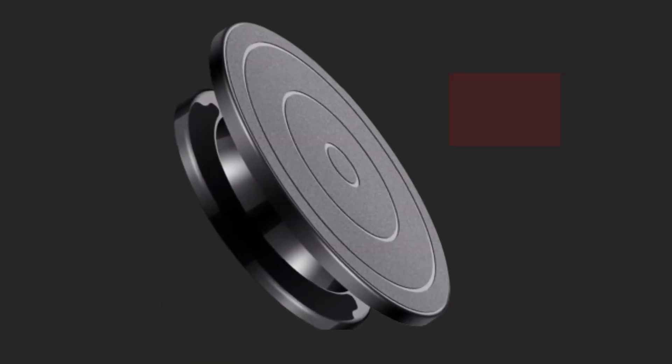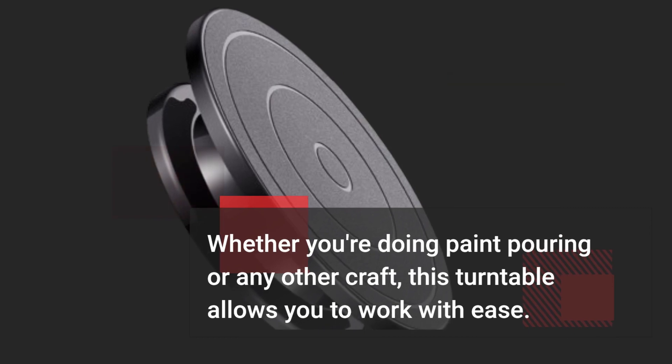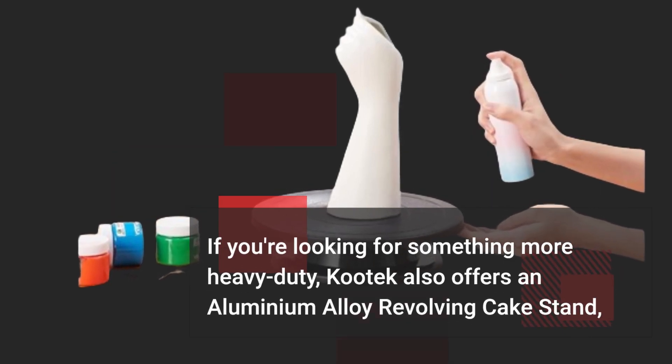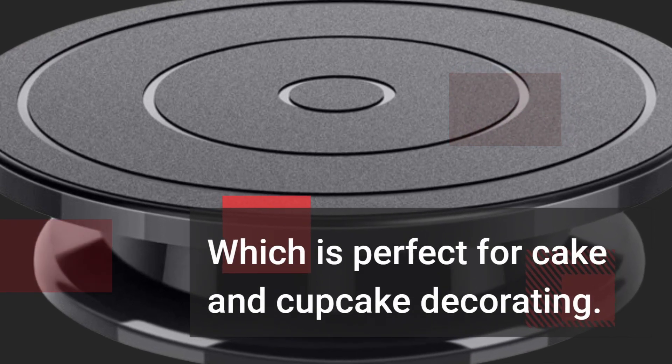Let's see it in action. Whether you're doing paint pouring or any other craft, this turntable allows you to work with ease. If you're looking for something more heavy-duty, Kutek also offers an aluminum alloy revolving cake stand, which is perfect for cake and cupcake decorating.